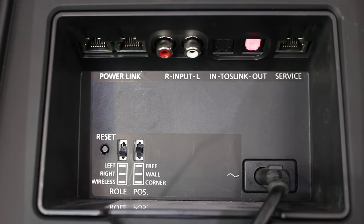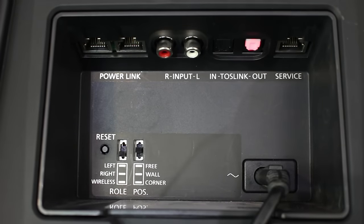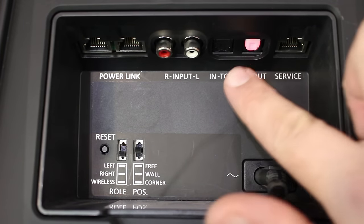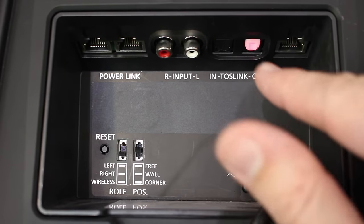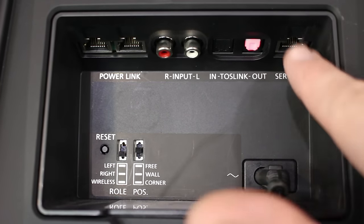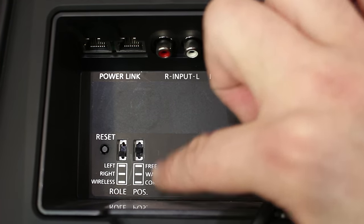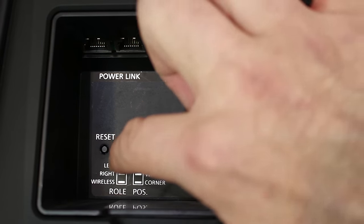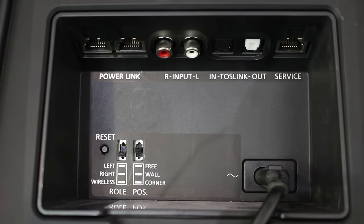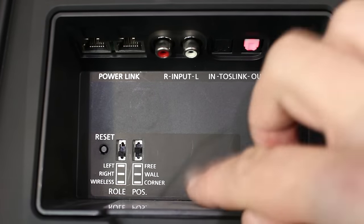We've got really flexible connectivity, just like the Beolab 17 and Beolab 18. We have wired Power Link and RJ45 inputs for connection to Bang & Olufsen audio or TV systems, a left or right RCA phono input from an analogue source like a hi-fi preamplifier, and Toslink optical in and out — so you can feed it from an optical output and use the optical output to connect to the other speaker. There's a service input for software updates, a position switch that sets the bass response depending on proximity to boundary walls, and a role switch to assign left or right channel, or wireless if using the wireless Power Link to a Bang & Olufsen audio system. A reset button resets the wireless connection to connect to a new device, plus power for the amplifiers.